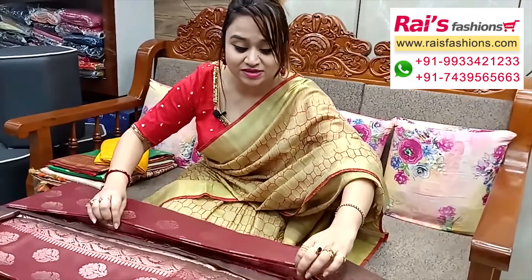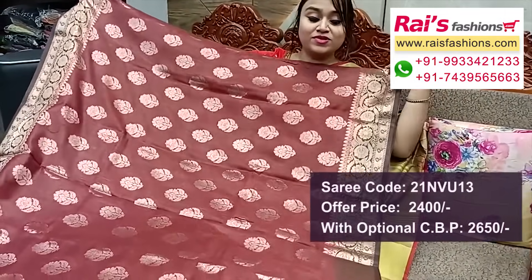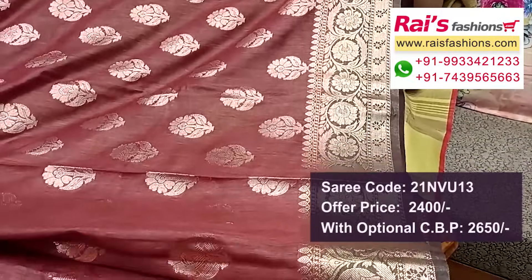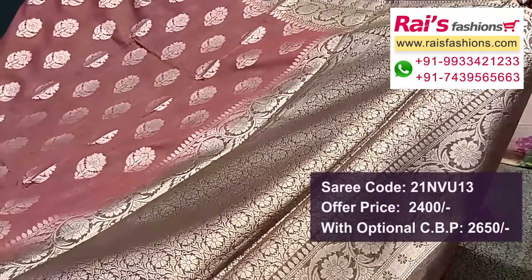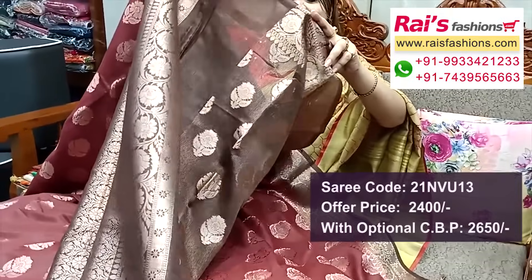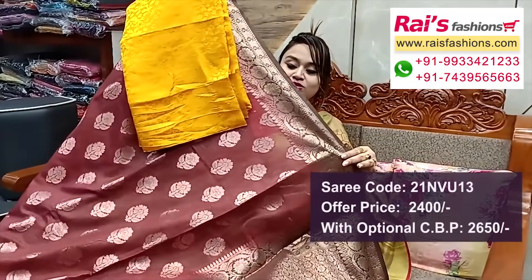Next one — nice color combinations, dupian silk cotton material, traditional Banaroshi buta and border design, very fresh elegant looks. Full base part all over zari weaving buta work, border portions contrast color with fine traditional weaving design worked border. Pallu portions fully fine zari weaving design worked pallu, all over buta. Running blouse piece highlighted stripes with buta work, and silk material brocade work contrast blouse piece for your outstanding looks.